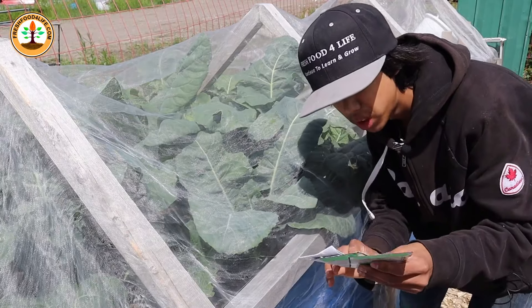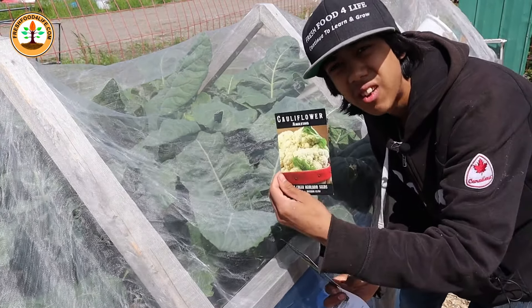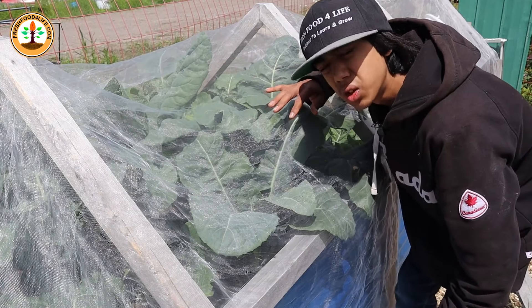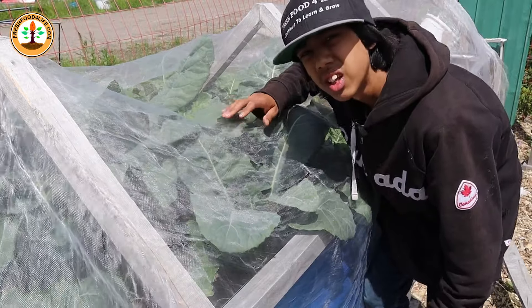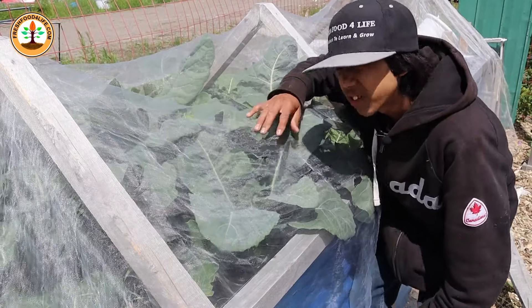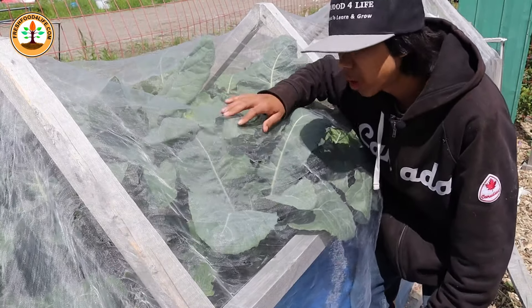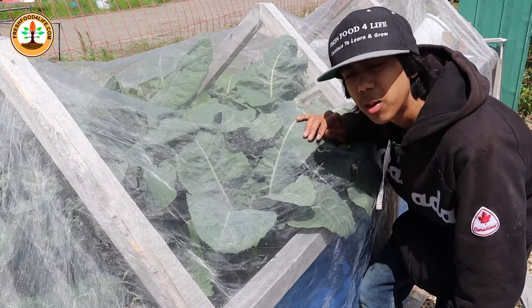The fifth crop to grow are broccoli, cabbage, and cauliflower. All of them are cold-hardy, so you could plant them later on in July. But you want to plant when it's a little warm so all the leaves will grow fast. Broccoli takes around 60 to 85 days to grow, and cabbage and cauliflower take around 80 to 120 days to grow.